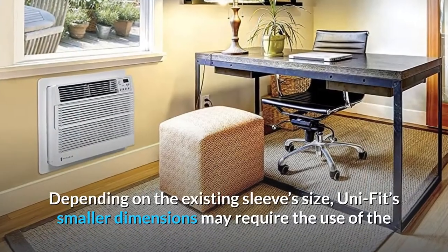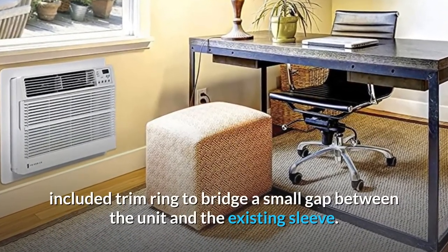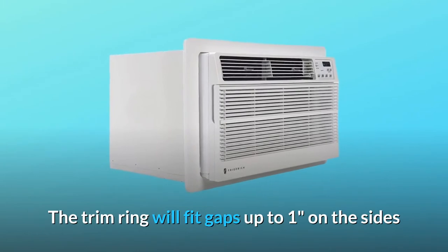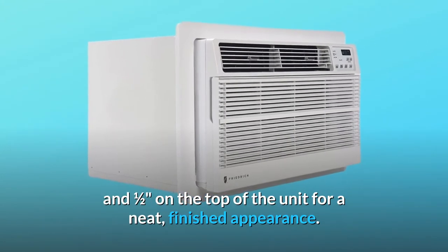Depending on the existing sleeve size, UniFit's smaller dimensions may require the use of the included trim ring to bridge a small gap between the unit and the existing sleeve. The trim ring will fit gaps up to one inch on the sides and one half inch on the top of the unit for a neat, finished appearance.